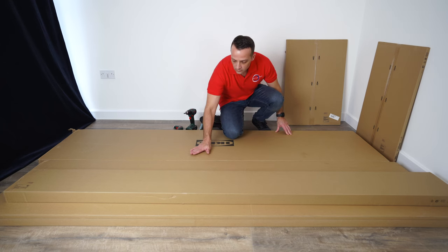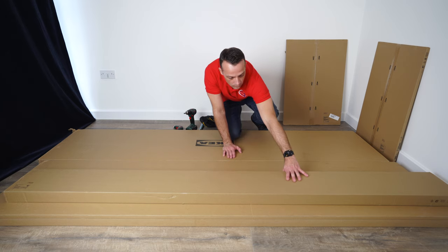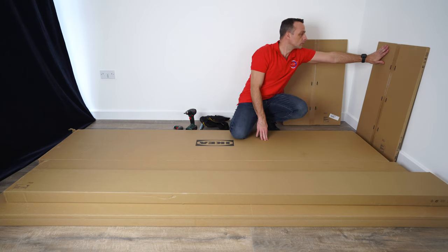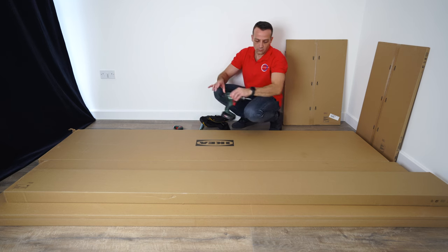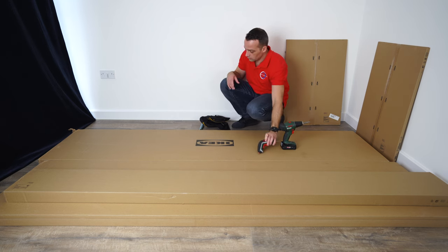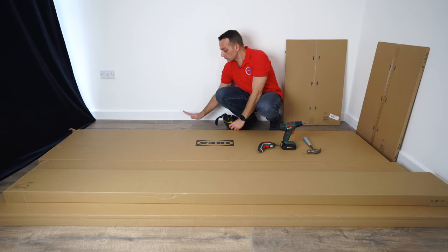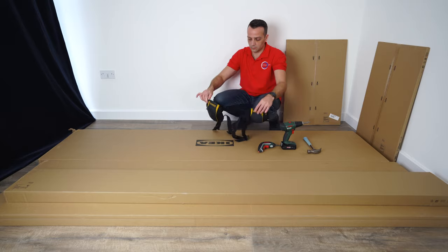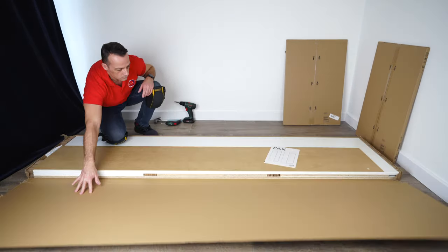This is all you're getting here: two boxes for the frames, one box for the doors, and two boxes for the panels for the sliding doors. Useful tools: a bigger electric screwdriver, a smaller one, a hammer, and if you're working on a wooden floor, knee pads are useful. So this is one box for one IKEA PAX wardrobe frame.